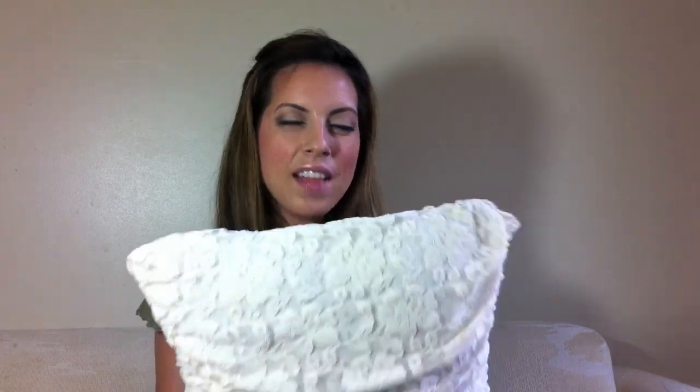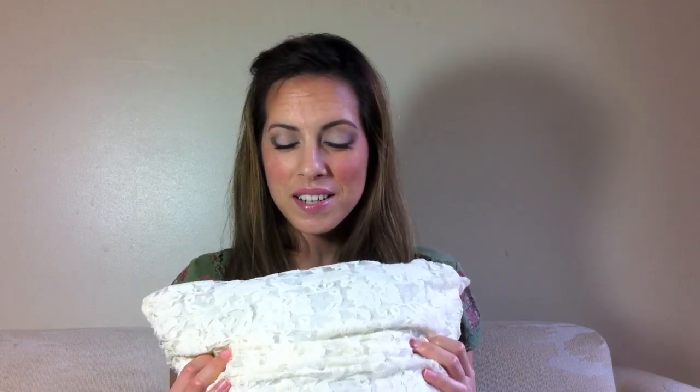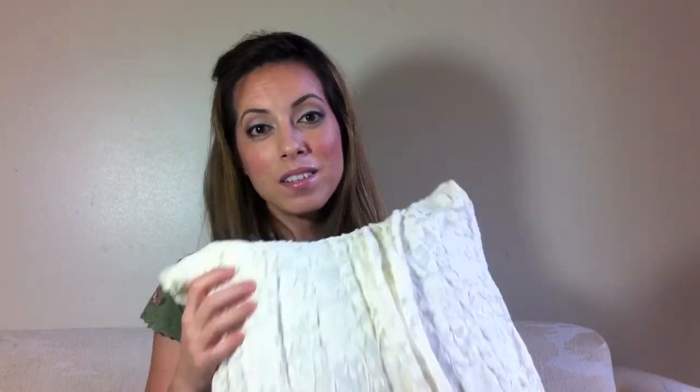So that was pretty much my do-it-yourself project. I hope that you enjoyed it. I've had these shirts for a few years and I use them because they just never really looked good on me. I was planning on donating them, but I really liked the material, so I was trying to find a way to reuse them — I figured why not cover up some pillows. I had one in white and another in black, and two pillows, so I thought it was perfect.